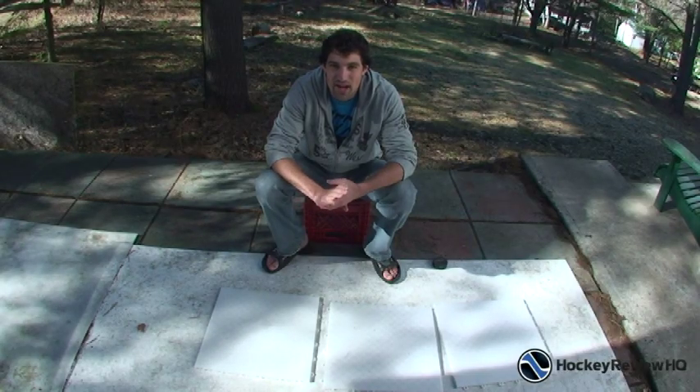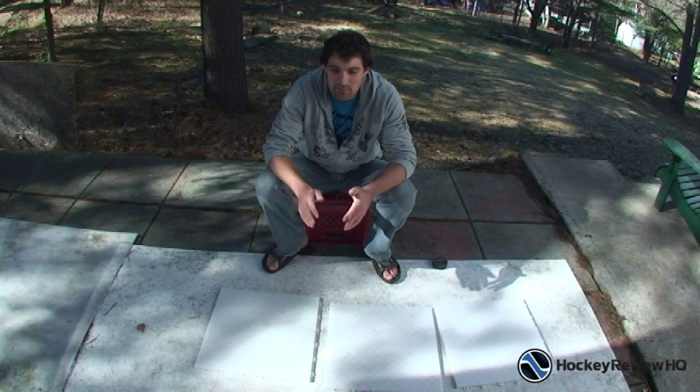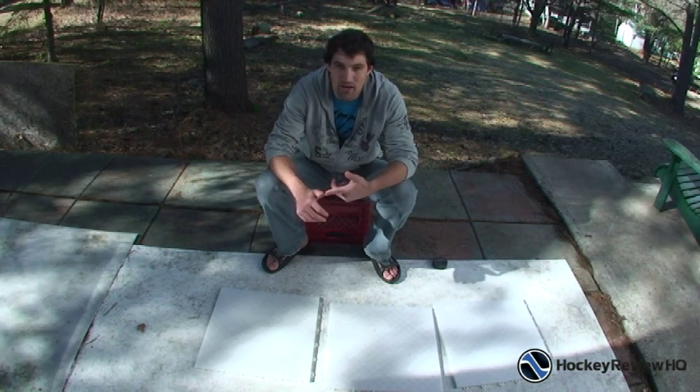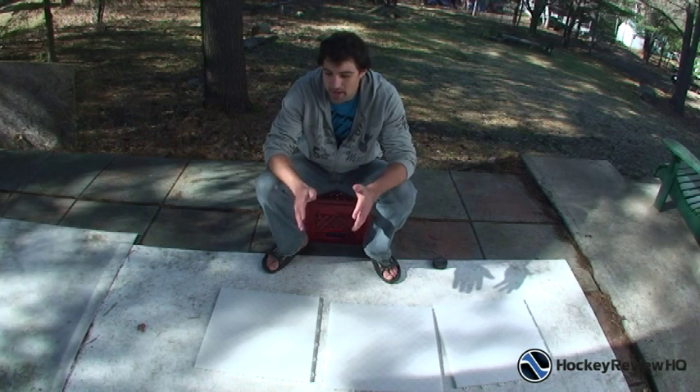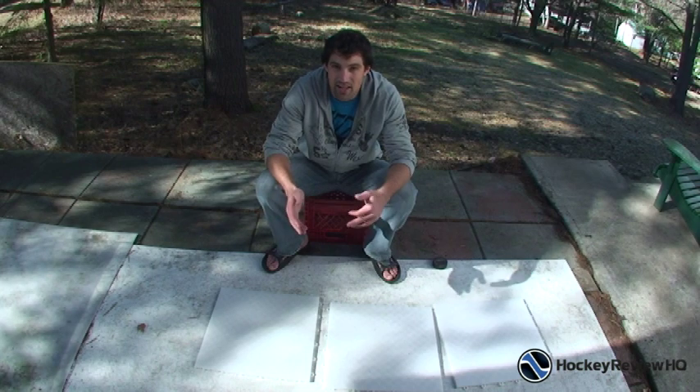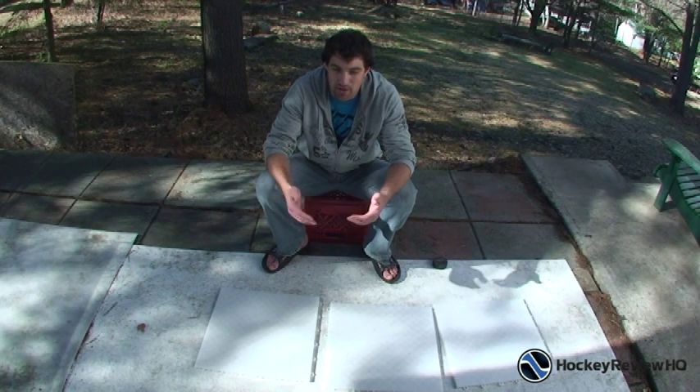Hey guys, it's Jeremy from HockeyReviewHQ.com and in this video I'm going to be talking about the differences between the dryland training tiles and the roll-up shooting pad. A question I get a lot is which is better, which one slides better, which one should I get. I'm just going to go over the differences between them and hopefully it will help you decide which one is better for you.